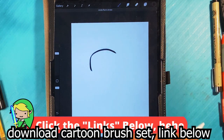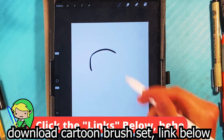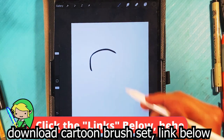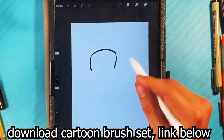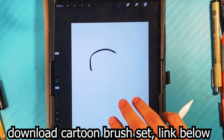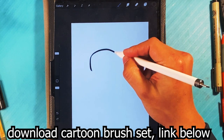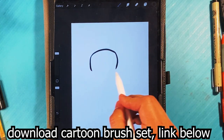The cool part — to undo, you just press two fingers to the screen, and that's undo. If you want to redo, you use three fingers. Two fingers to undo, three fingers to redo.